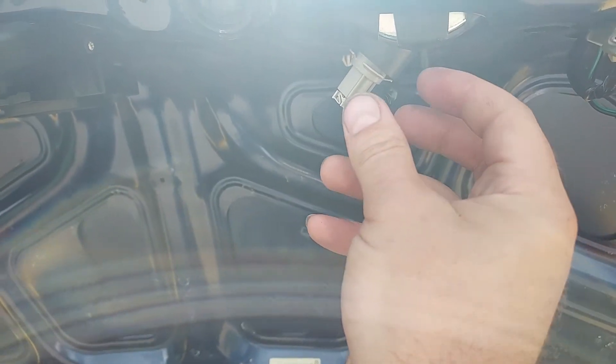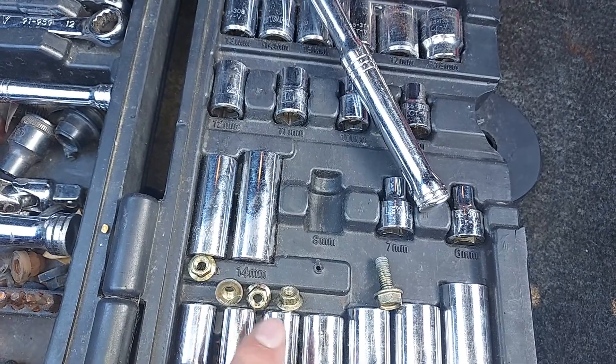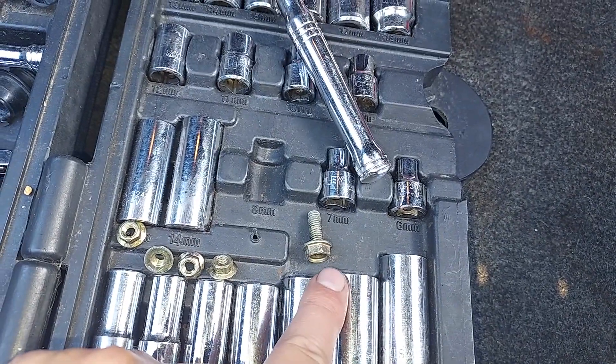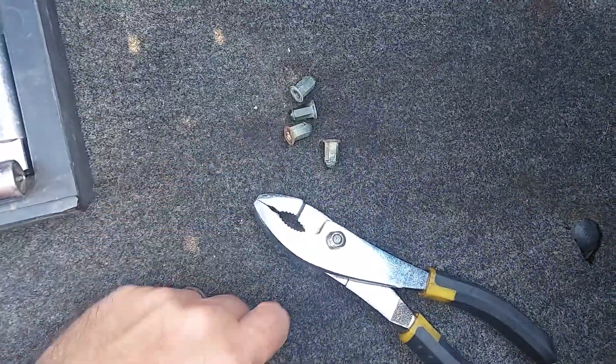They twist out just like a quarter of a turn. That bolt holds your key cylinder in place. Then these four nuts have to come off — I think that's a 10 millimeter and these are 8. Two of them came off with just my fingers and the other two I just grabbed a pair of pliers.